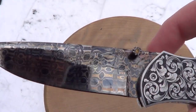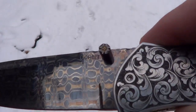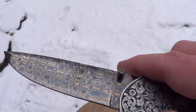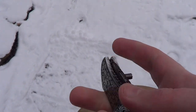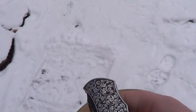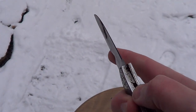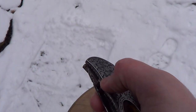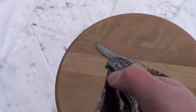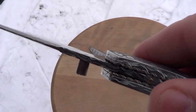Little tops wedge — got the file work thumb stud, a little stone in there. A lot of work on this one. I love the action on it. A little bit of file work on the blade spine too.